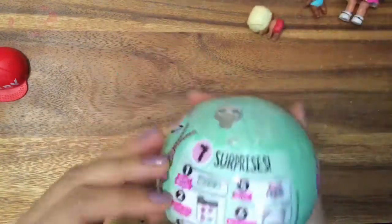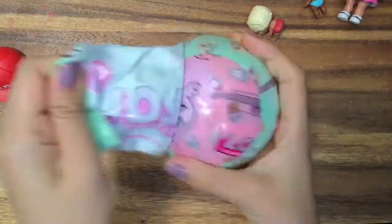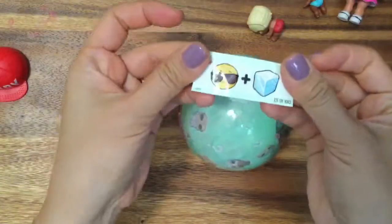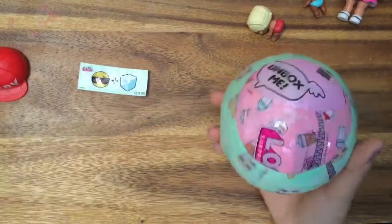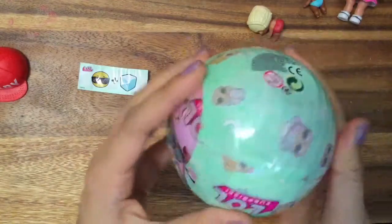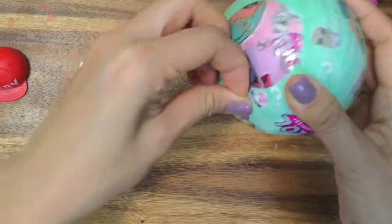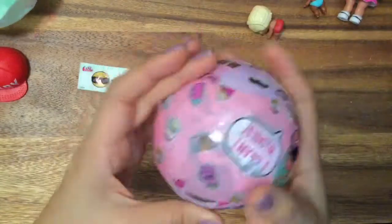I don't know who we're going to get, and I just want someone super cute. All of them are super cute. I don't have that many of the Series 2, so I'm so excited to unbox these and see who it is. Oh my goodness, it just flew out. So we see sunglasses and an ice cube. Is that a good sign? I have not really been keeping up with what the rare ones are or anything. Do you guys already know what it is from that little hint? Just write it in the comments right now.